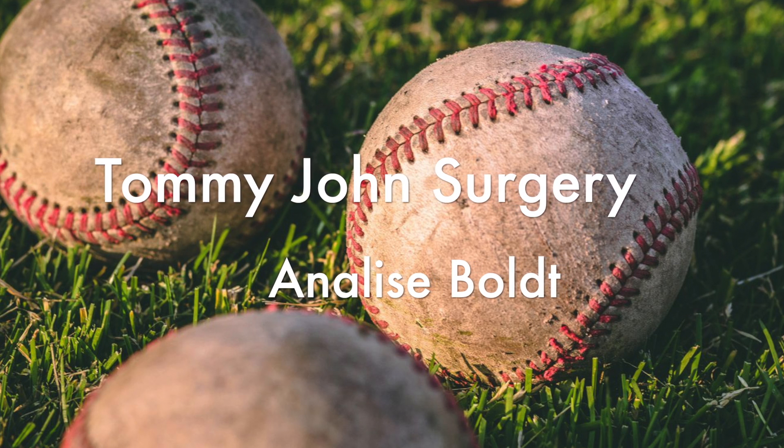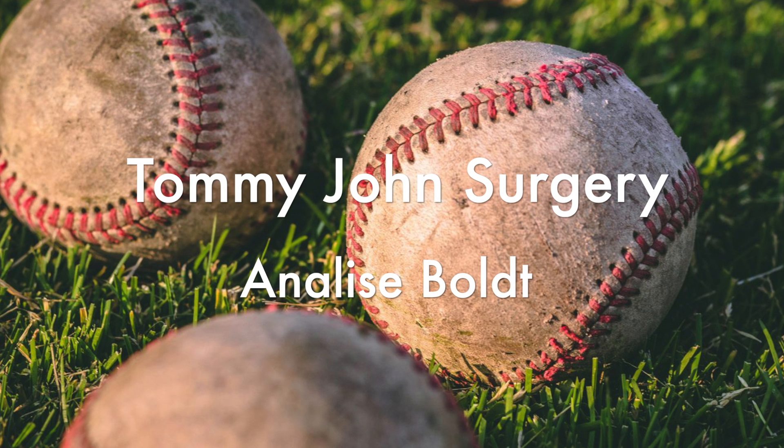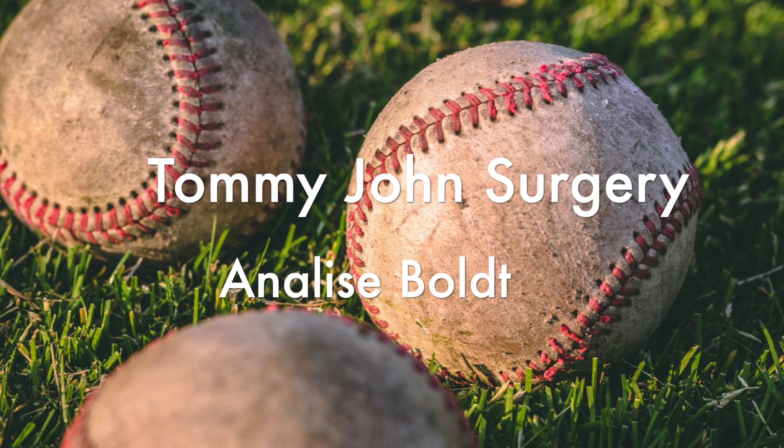Hi, my name is Annalise Boll. I am currently taking sports medicine at Southall High School, and today I will be discussing UCL tears in the process of Tommy John surgery.